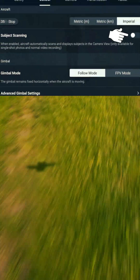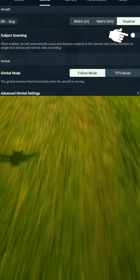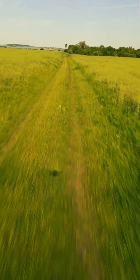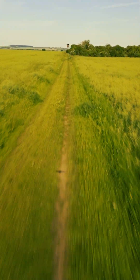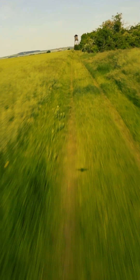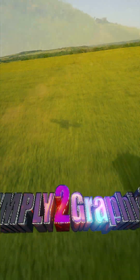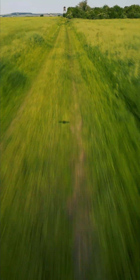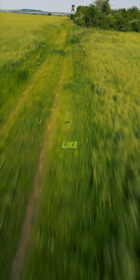Then in gimbal mode switch from follow mode to FPV mode. After that you will be getting footage like this. A little bit of practice is necessary and always make sure you're flying safely.